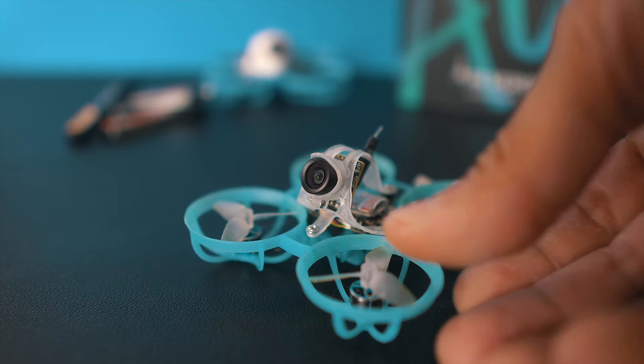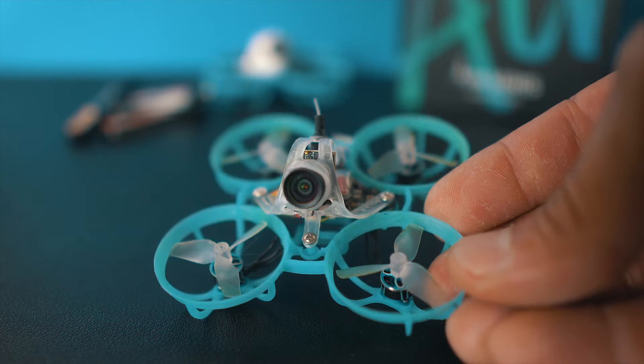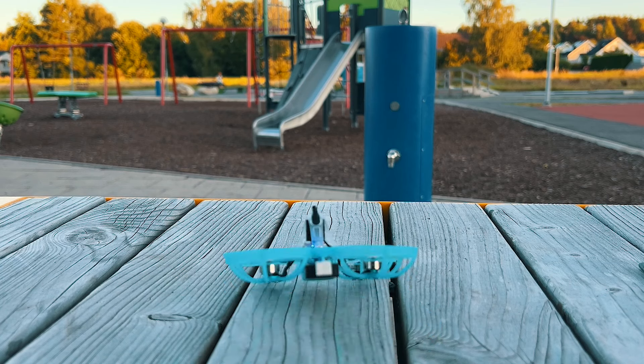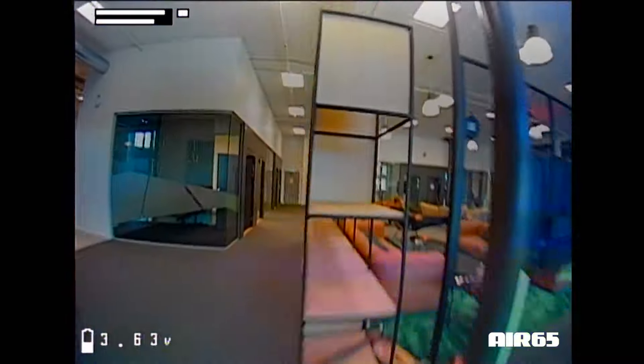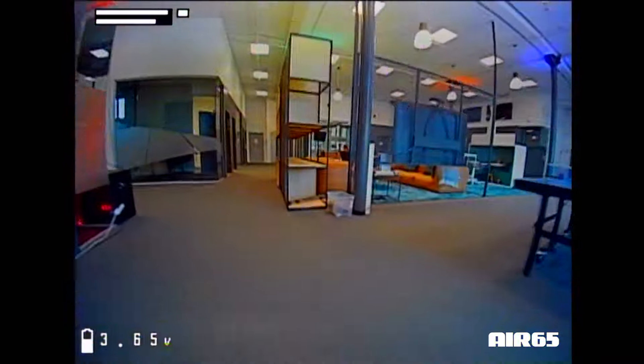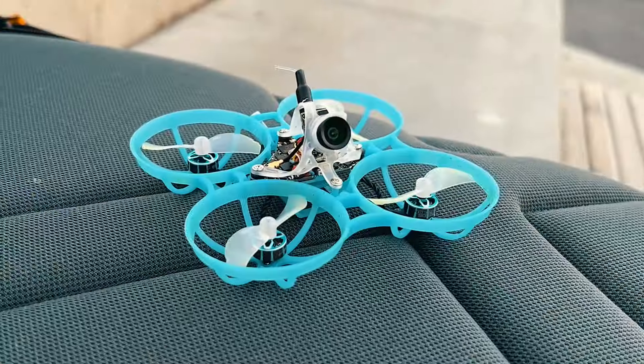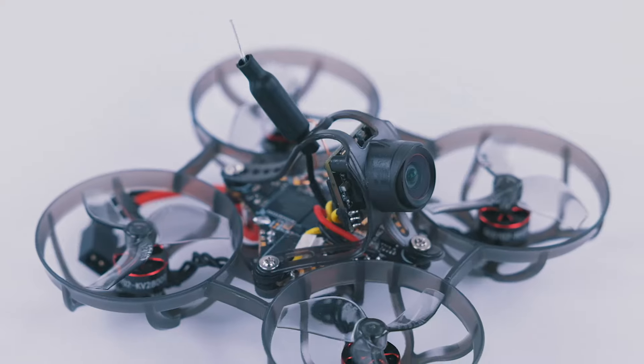Tiny whoops are cool — indoors, outdoor, it doesn't matter where you're flying them, they are cool. The latest generation of tiny whoops are so capable that it's ridiculous, and me and my friends have been flying, comparing, and just enjoying some of the latest tiny whoops buying and flying from companies like BetaFPV and Happy Model.